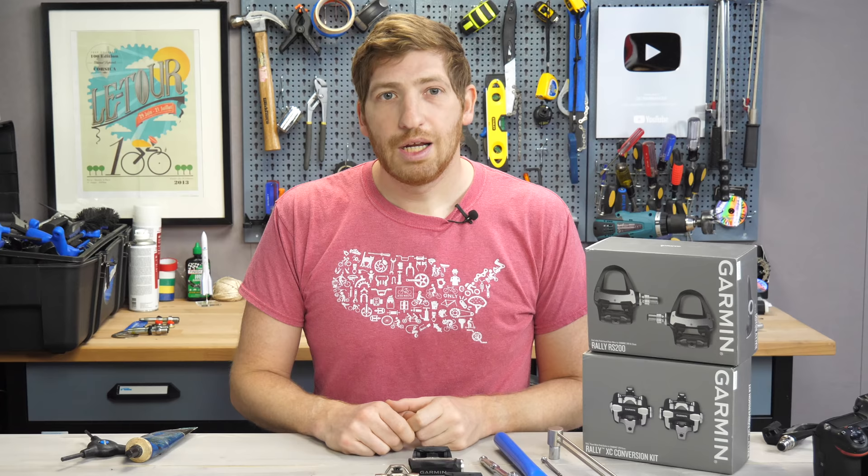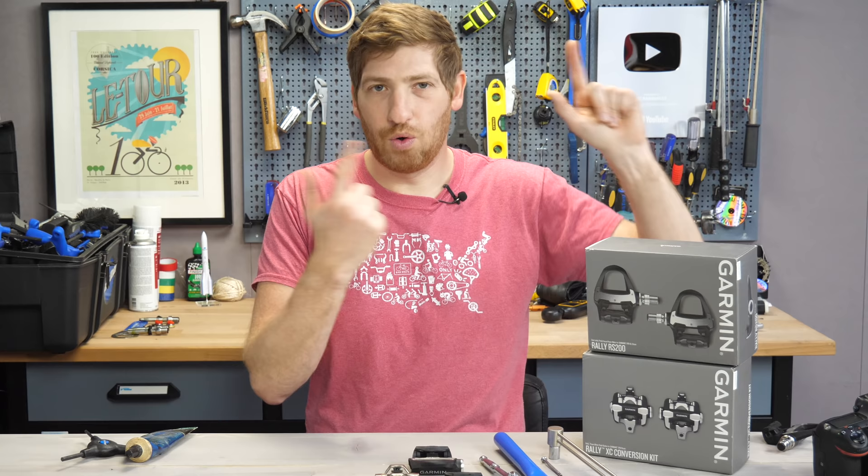This video isn't a review of the pedals themselves. My full Rally review is up in the corner — a super long video with tons of accuracy information and other details on all three pedal types.